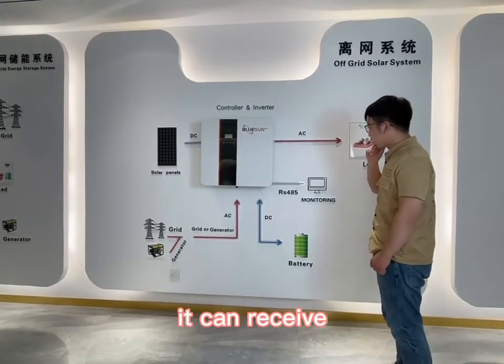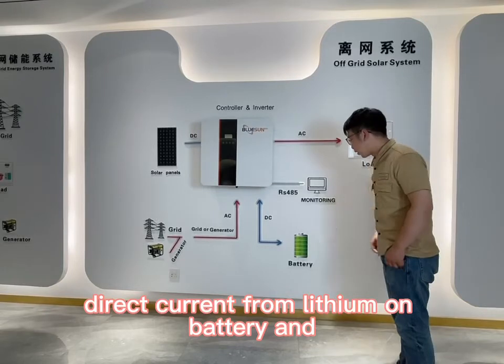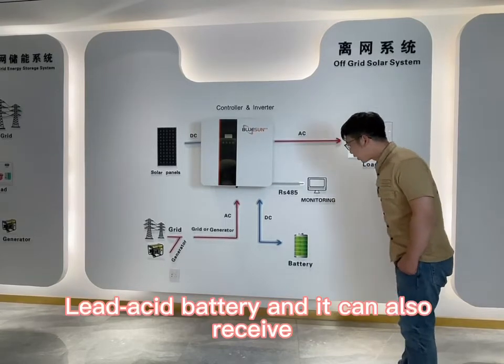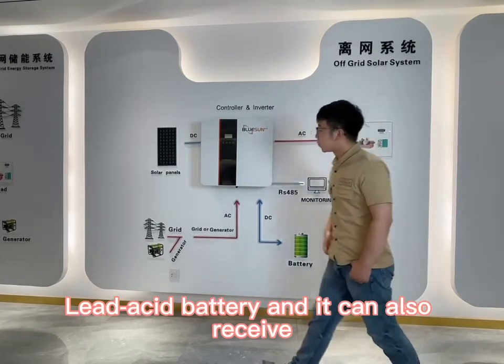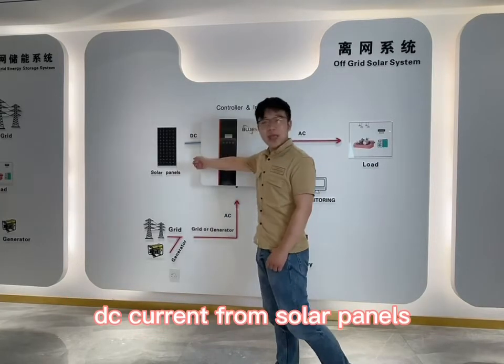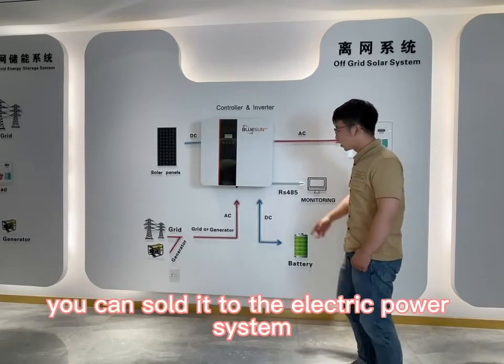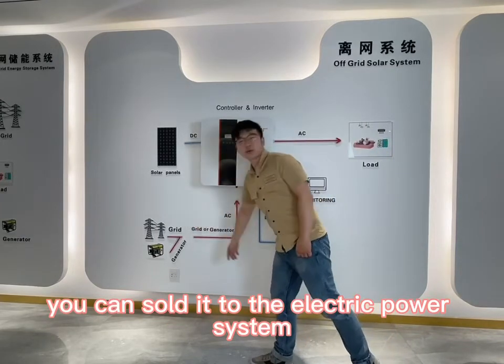It can receive direct current from lithium-ion batteries, and it can also receive DC current from solar panels. And if you have excess energy, you can sell it back to the electric power grid.